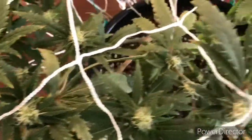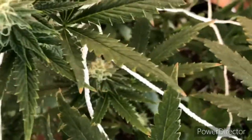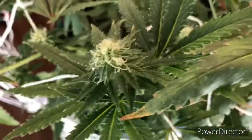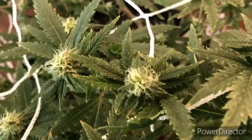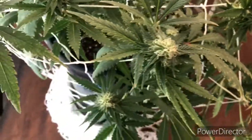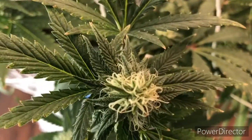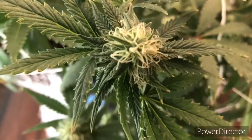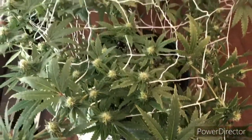I'll continue to give her nutrients up until the last two to three weeks of her flower cycle, and then I'll just be giving her straight water. I'll flush her out and just give her water from there. That's how she's looking at this point, and I will keep you updated with this plant's grow. Stay tuned — without further ado, we'll go ahead and check out my veg tent.